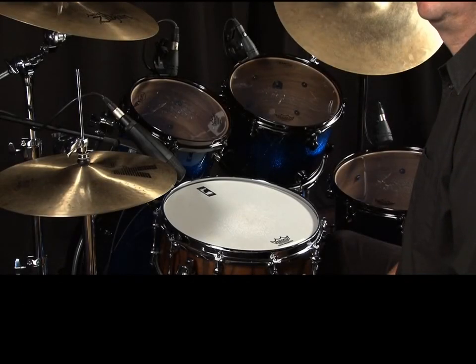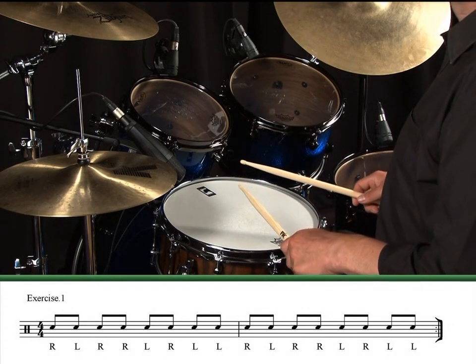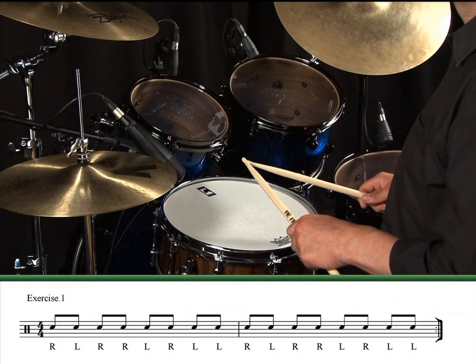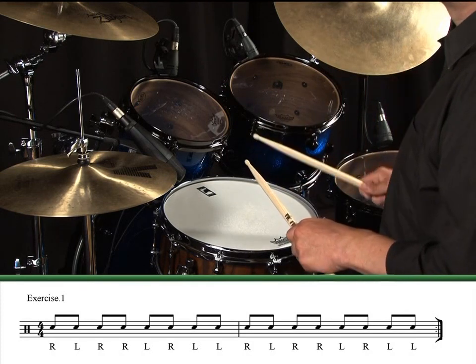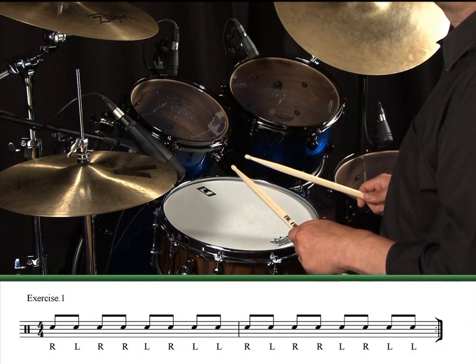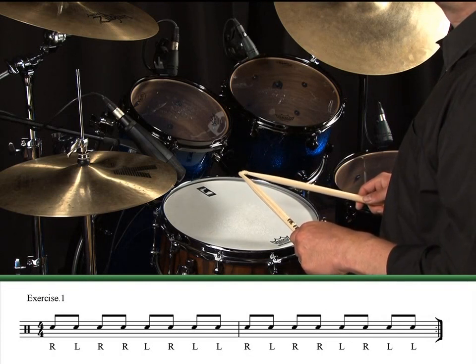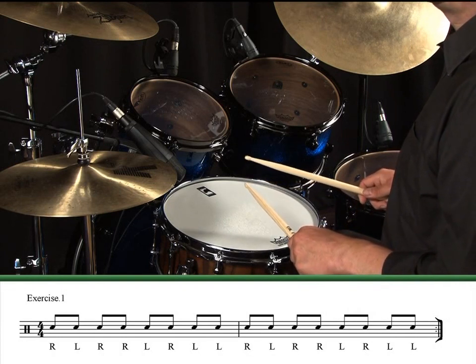Let's go back a little bit and just remind ourselves what a single paradiddle looks and sounds like first. We saw this rudiment very early on in the warm-up lesson, so let's just recap. Here it is written on the snare drum. It's a combination of two single strokes — right, left — followed by a double — right, right — then reversed: two single strokes, left, right, followed by a double, left, left. Many people say that when you play a single paradiddle, it sounds the way it is played: 'para' sounding like single strokes, and 'diddle' sounding like double strokes. This is often a handy way to memorise stickings.